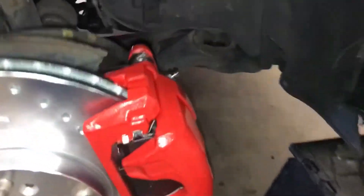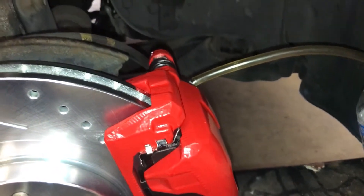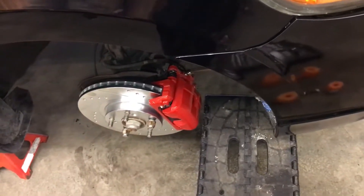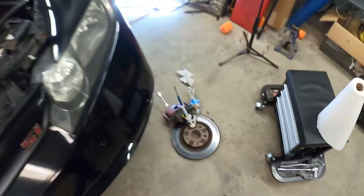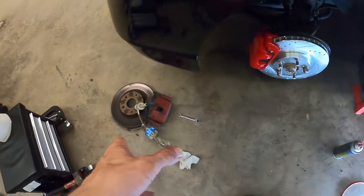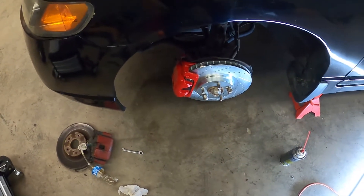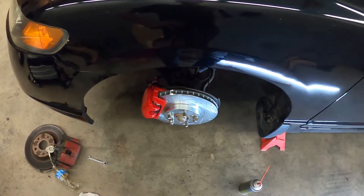Alright, so both sides are done now. To bleed my brakes — I do have a vacuum brake bleeder, but I forgot it. I did have that little pump thing, you know, for gear oil and stuff like that, and I'm just gonna use that to bleed the brakes for now.